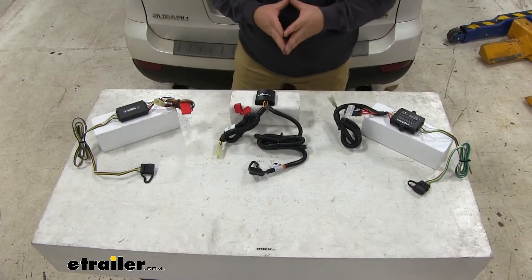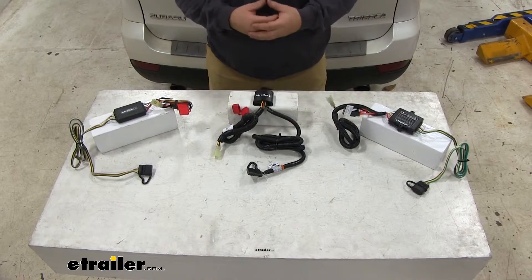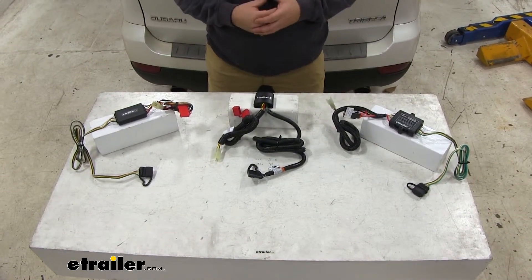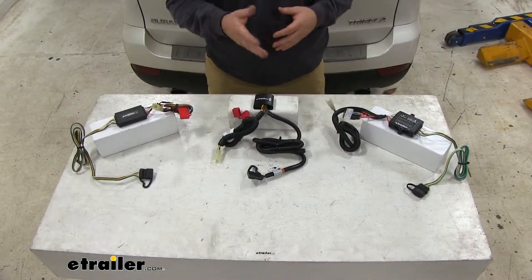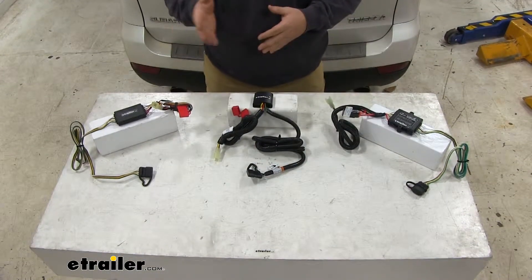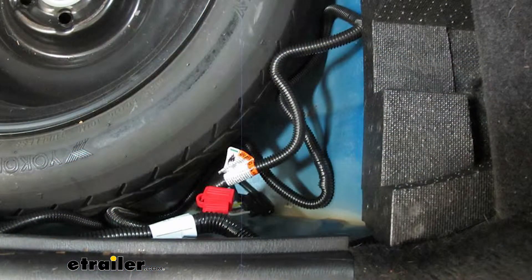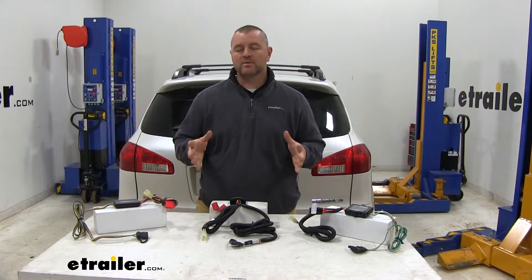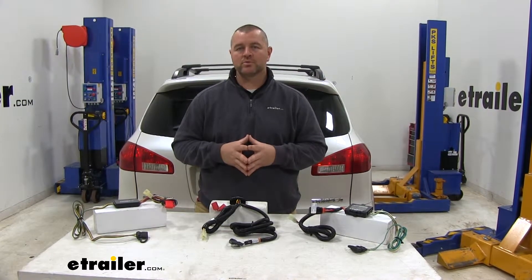Now let's go over the similarities. Each one of these have a converter box, which protects your factory wiring in your vehicle from any back feed from your trailer. Each one of them is going to be fuse protected. Each one of them are going to give you all the proper lighting functions to safely tow a trailer. All of them are going to connect to factory wiring in your vehicle, and all of them are also going to live inside of the vehicle. And that'll do it for a look at the best custom fit vehicle wiring for your Subaru Tribeca.